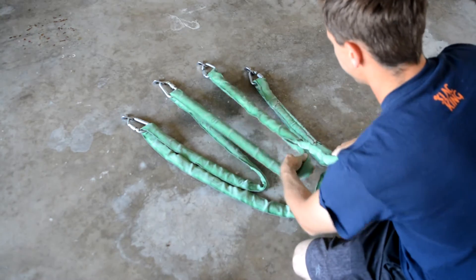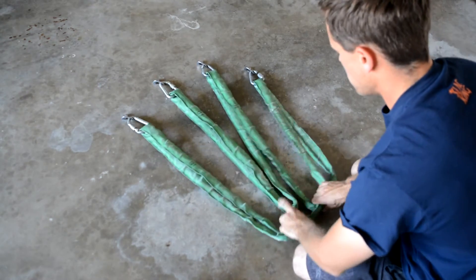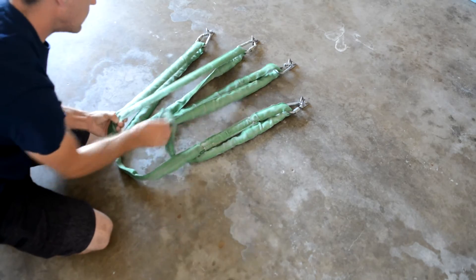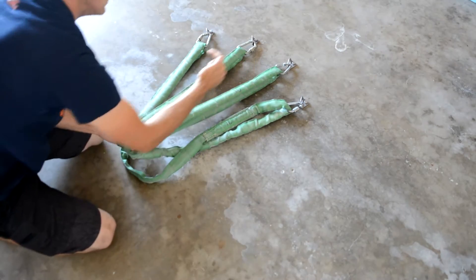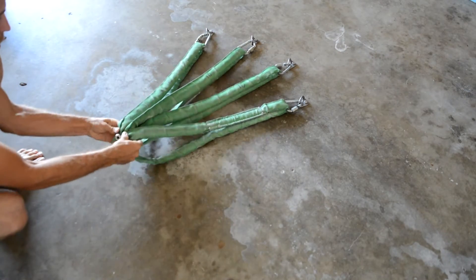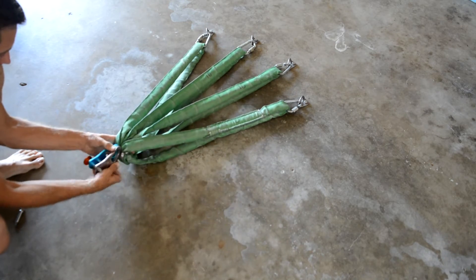Then I grab each strand to equalize it, because I want it to pull on all four bolts evenly. I like to keep each strand flat to help it equalize. I make sure each loop comes out of the connectors the same way to prevent the weblock twisting sideways later. I grab each strand before putting the shackle on to make sure I've equalized it right.